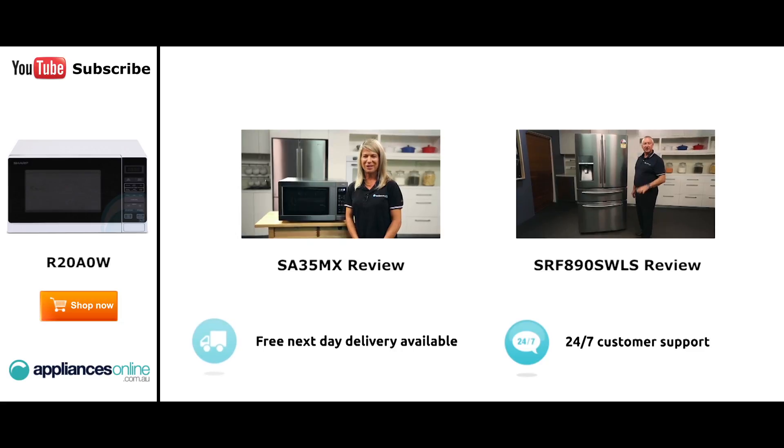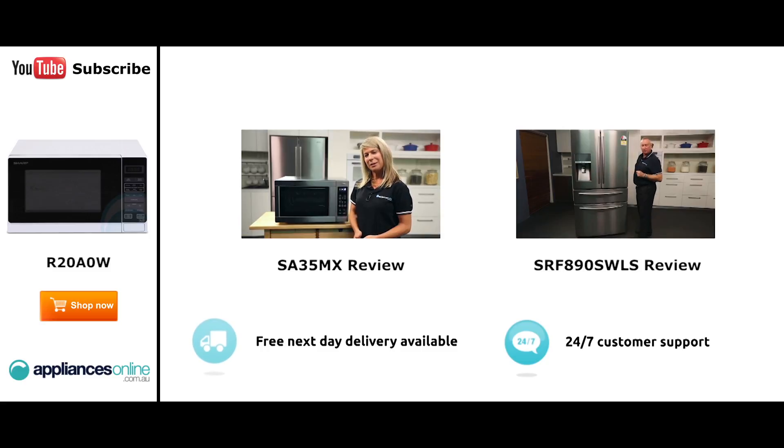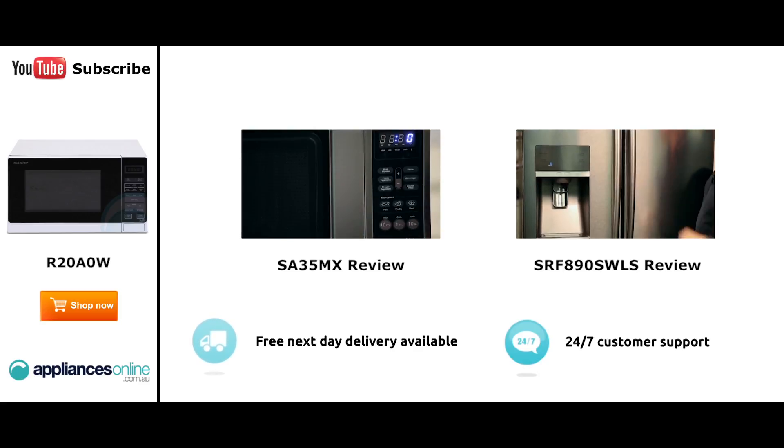Hi, I'm Mel from Appliances Online and this is Smeg's SA355MX Microwave in Stainless Steel. Now our customers are big fans of this great looking microwave's reliability and value for money. With a 34 litre capacity, the microwave accommodates large dinner plates making it ideal for families. Looking at the outside, we have the beautiful stainless steel.